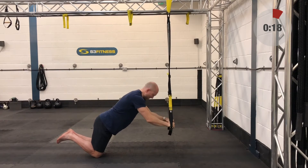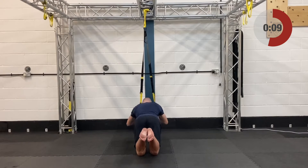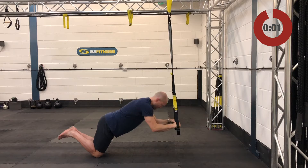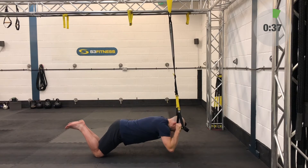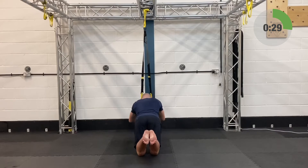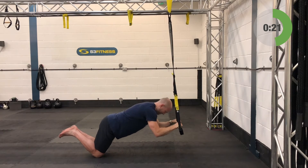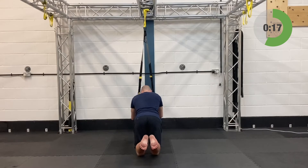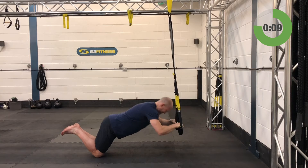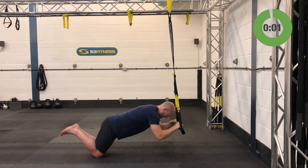Preacher curls — mid-calf length, ground facing away. On the knees, grab the handles. To make this easier, move further forwards — the further forward, the easier; more under the anchor point, the harder. Grab those handles, bend the elbows, let your hips and chest come forward as one, slot your head in between your hands. The only way back up is to crush those handles down, extend those arms out and give them a bit of a squeeze. Make sure your elbows are pointing down and dropping into the ground. Ten seconds, last five, and relax. Outstanding.